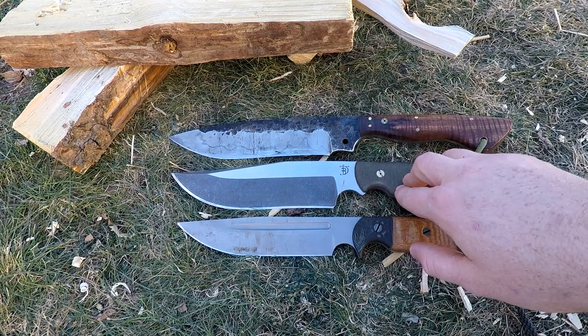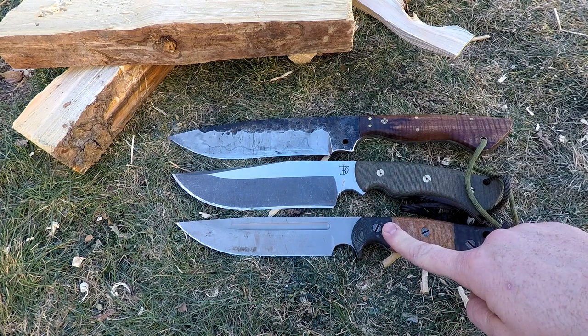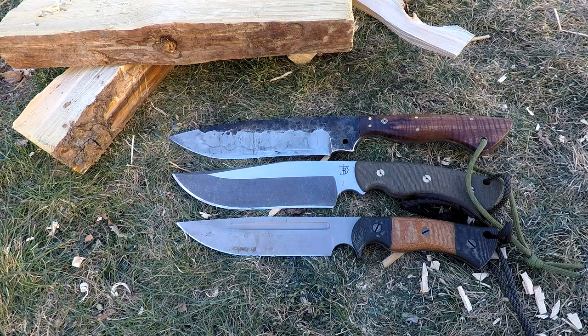Along with this OG Grizzly, I believe they're going to have another batch of Honey Badgers as well. Peter is really working hard at getting to a point where hopefully these sites will have these knives in stock almost continuously, really working hard with the production side of his company to make these readily available for people.